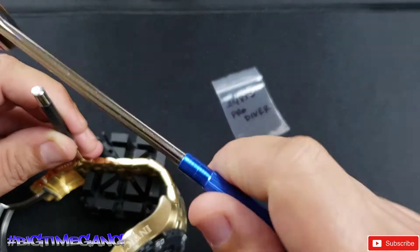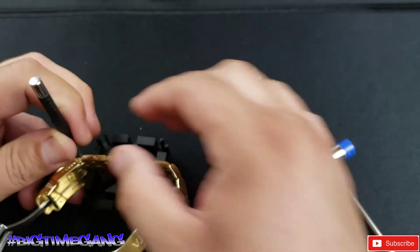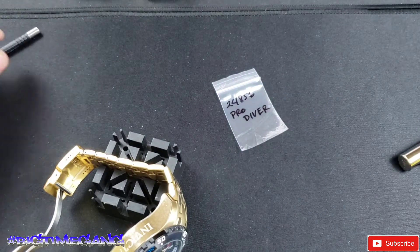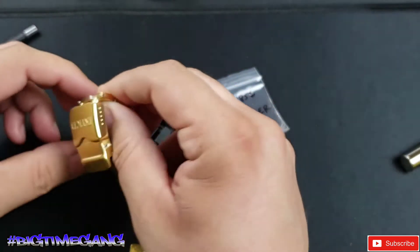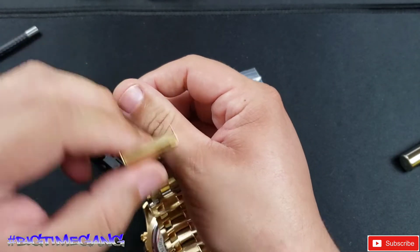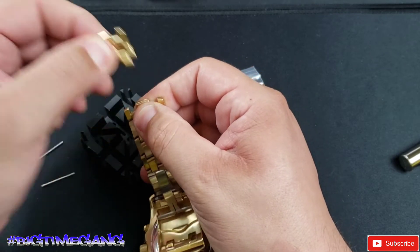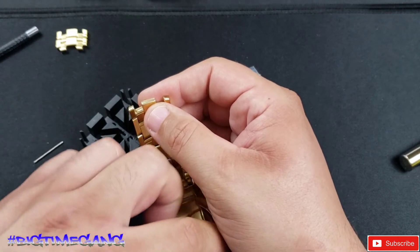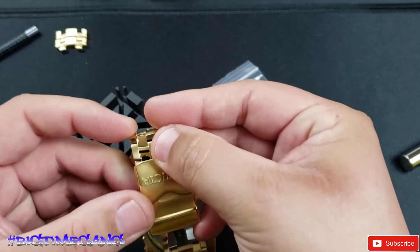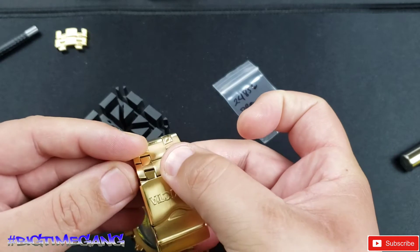If you're new to the channel and you've never seen me do a sizing video — you always follow the arrows. The arrows are pointing down right now, so I'm hitting the pins down with the arrows. Then you always want to put the cotter pins back in opposite the arrows. That's only on a cotter pin style bracelet. There is also a pin and sleeve style bracelet, and that doesn't really matter which direction you travel. I took two out on that side.